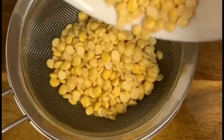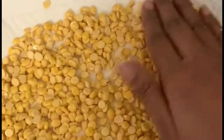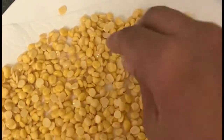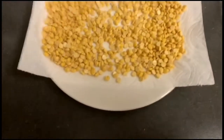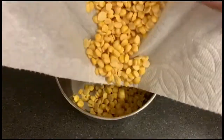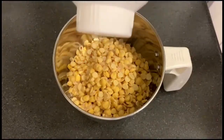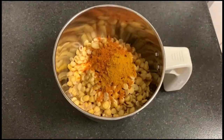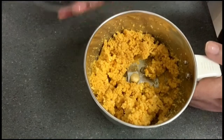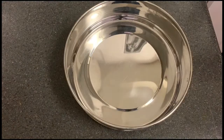We are going to make it a little bit dry. We are going to use a mix jar. If you add a little oil, put it in the position — about 1 to 3 teaspoons.